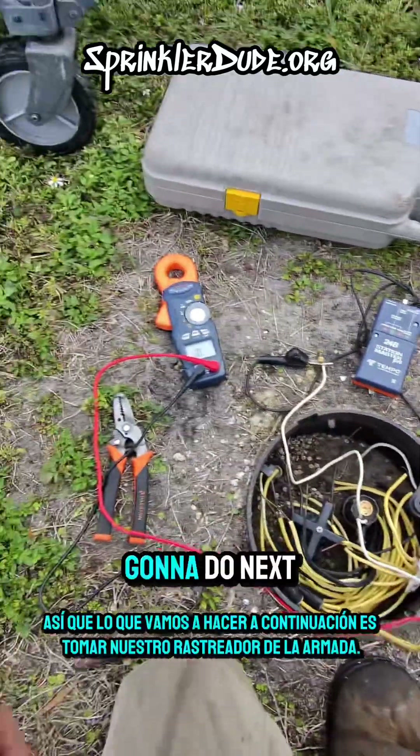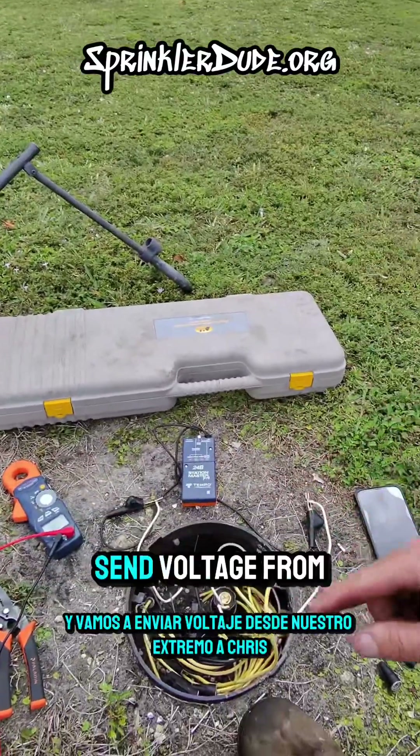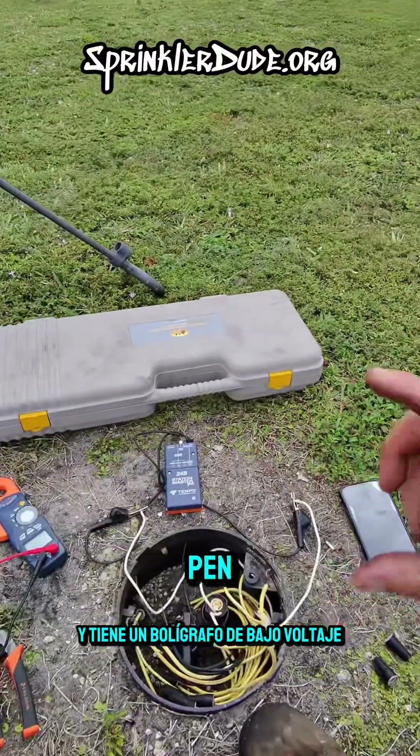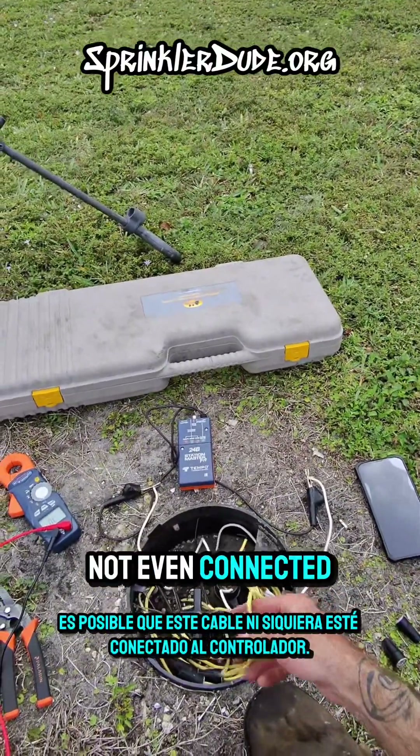So what we're gonna do next is we're gonna take our Armada tracker and we're gonna send voltage from our end down to Chris, and he's got a low-voltage pen where he can detect which wire is lighting up. It's possible that this wire is not even connected to the controller.